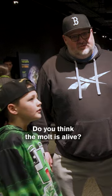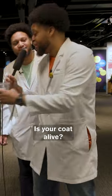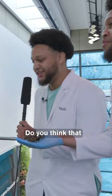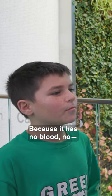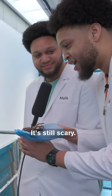Do you think the molt is alive? — Yes. — No. — It's just like a coat. Is your coat alive? — No. — But it has a face on it. Do you think that specifically the molt of a tarantula is alive? — No. — Why not? — Because it has no blood... there's literally nothing about this that I can specify is alive. It's still scary.